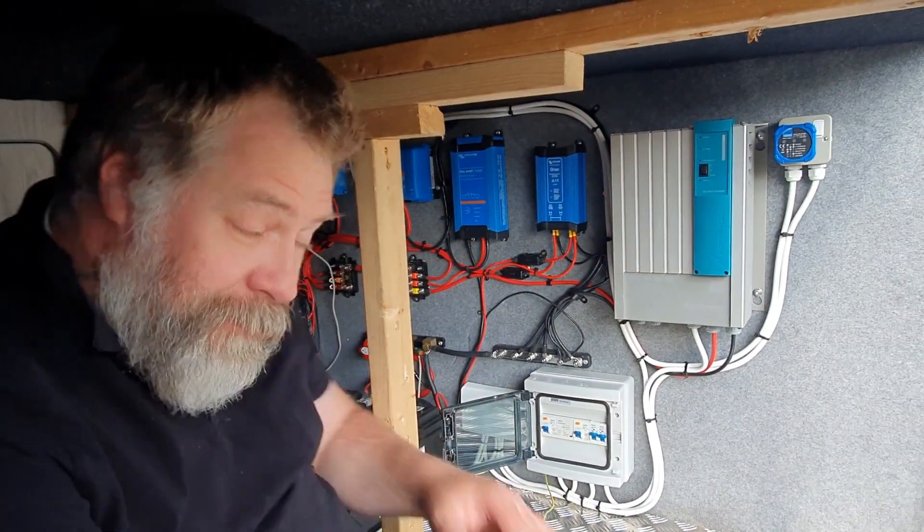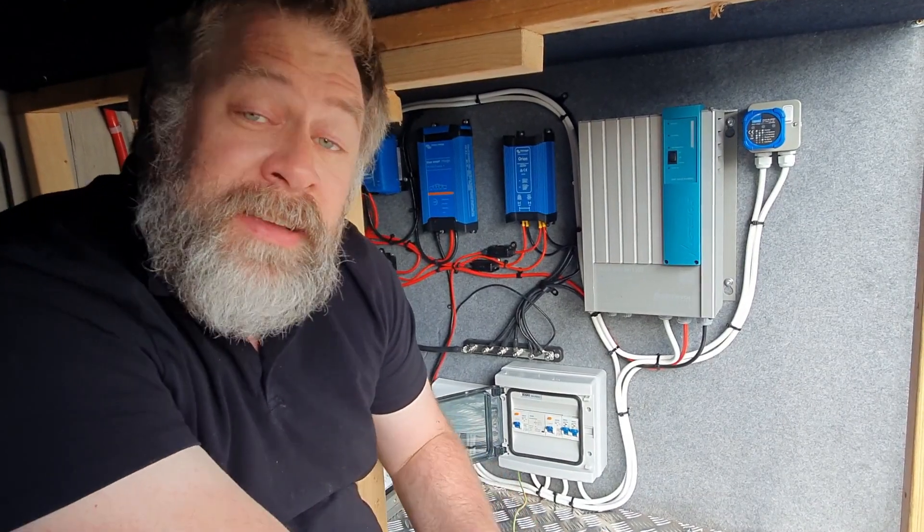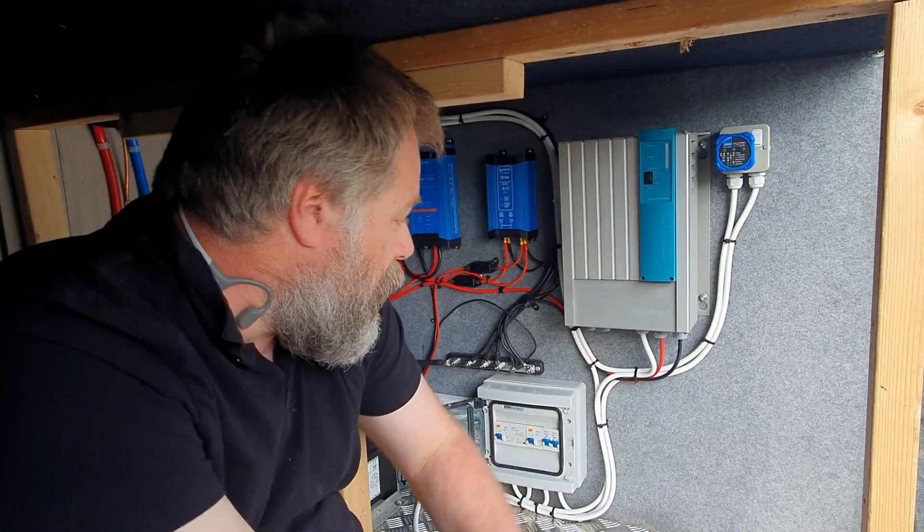It's been for a shakedown test — the people that own this went away for the bank holiday weekend and they didn't explode once. So great news — I mean, that's a result isn't it.